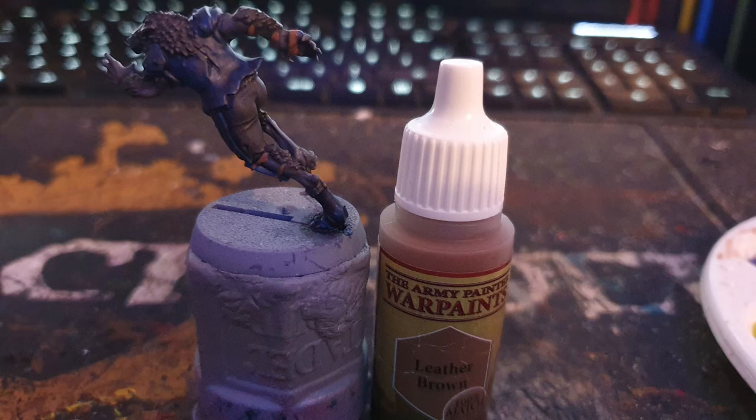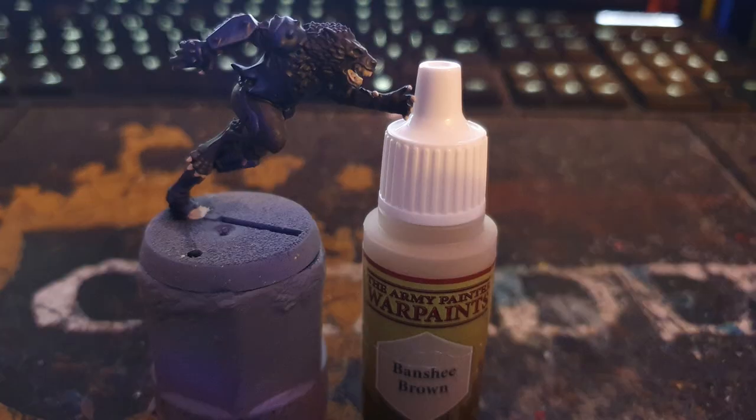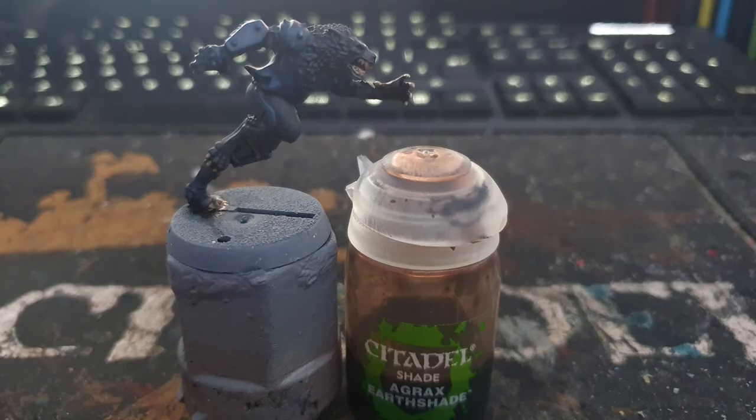I then painted all the straps and ropes with Army Painter's Leather Brown, the teeth and claws with Army Painter's Banshee Brown, before washing them with Citadel's Agrax Earthshade.